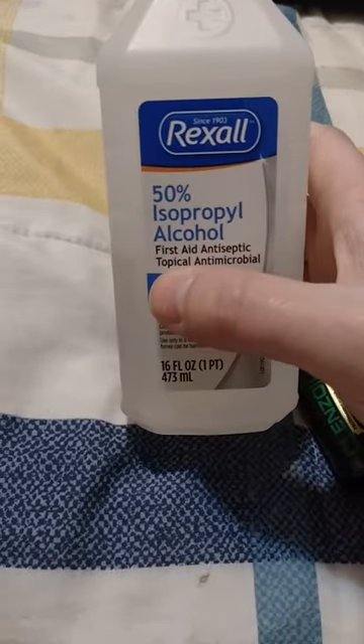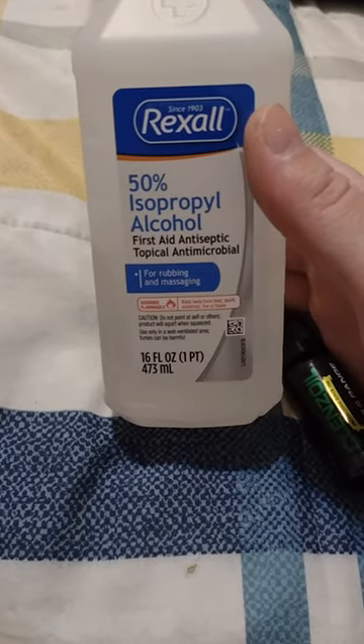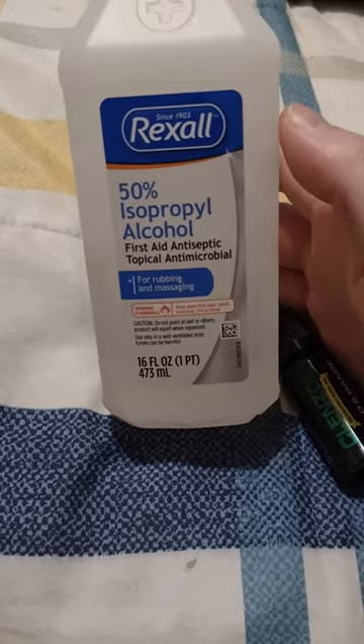Do not get 50% — get the highest percentage you can get. Gun bath, self-pro style.